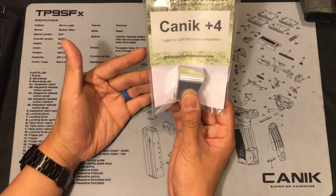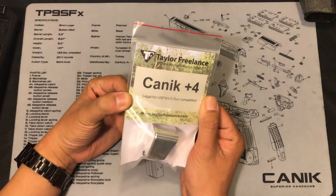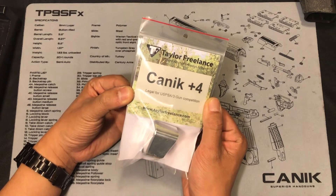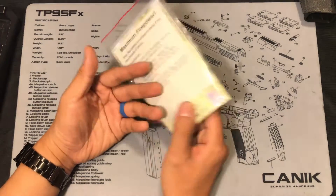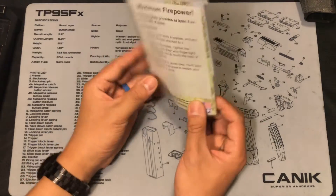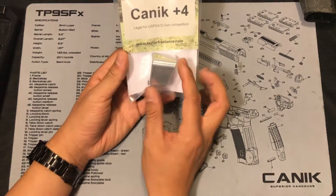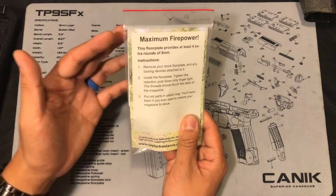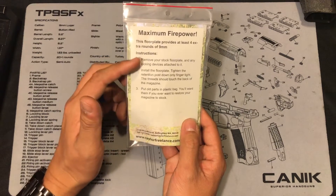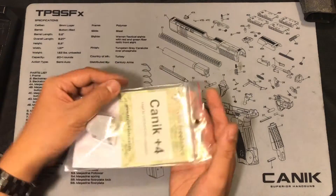Why do I say that? Because the company claimed that this baseplate is legal for USPSA and 3-gun competition. It comes in nice packaging — a bag with a baseplate with a beautiful logo on the front, and on the back it shows you the instructions on how to install the baseplate. That is really neat.